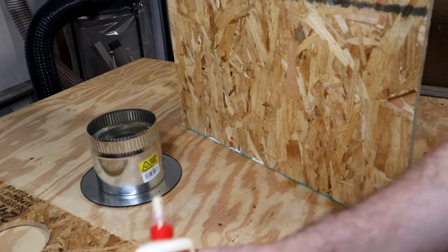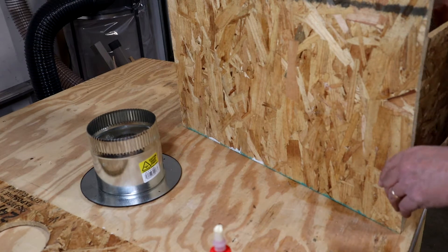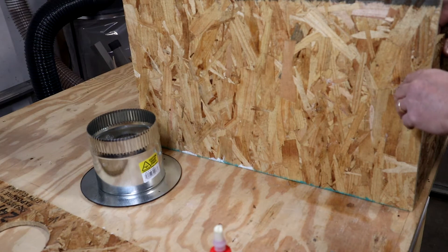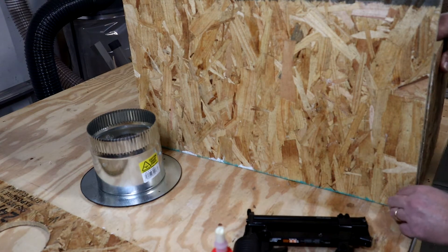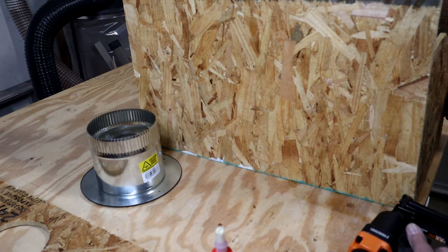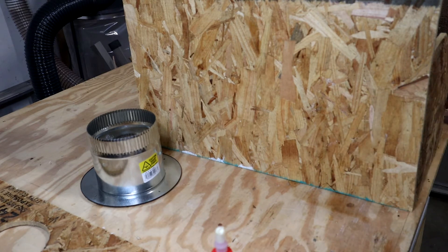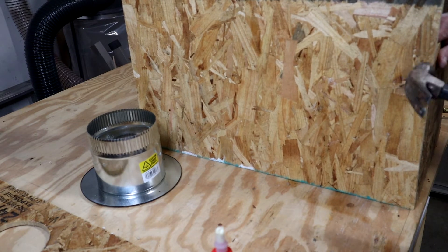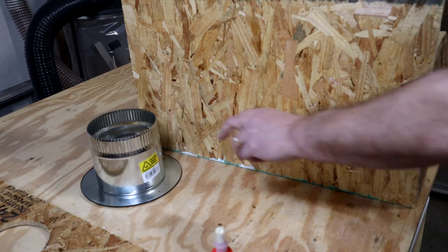Make sure I have the proper side up. Just using scrap OSB. I probably could have used some regular liquid nails in the tube but I don't think it's necessary — and I don't have any in the shop. That brad didn't go in; I'll grab my little hammer.